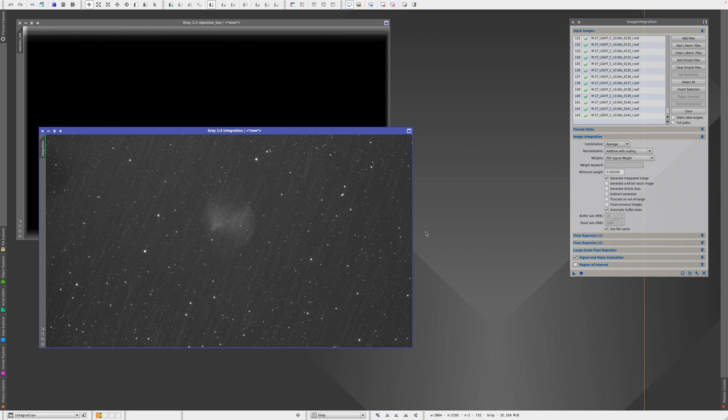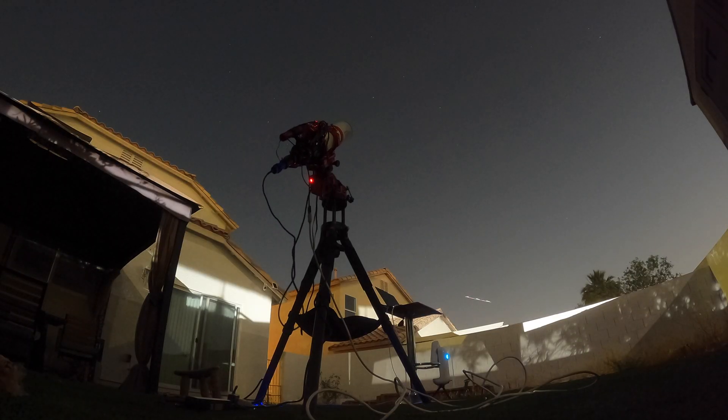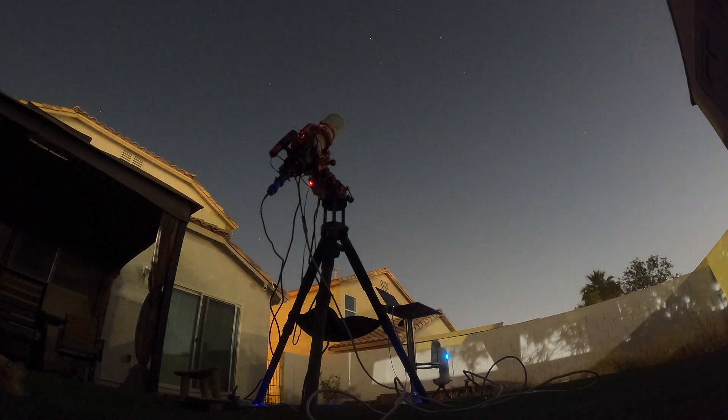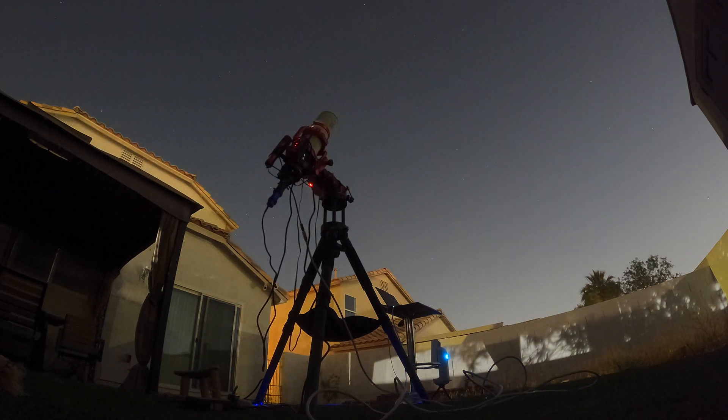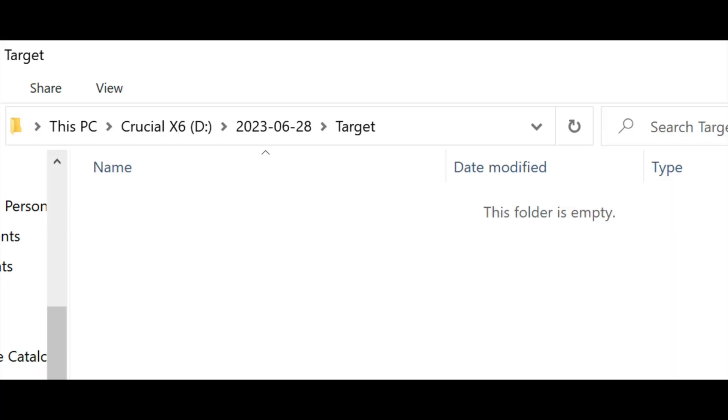I'll also be sure to include darks next time and hopefully that's going to fix all these weird lines. On the second night, I started from scratch and simply activated guiding so that I would be sure that the target would stay centered. Everything was perfect and I went to bed once again thinking I would wake up with some exciting data. Of course, the external hard drive failed and was completely empty.